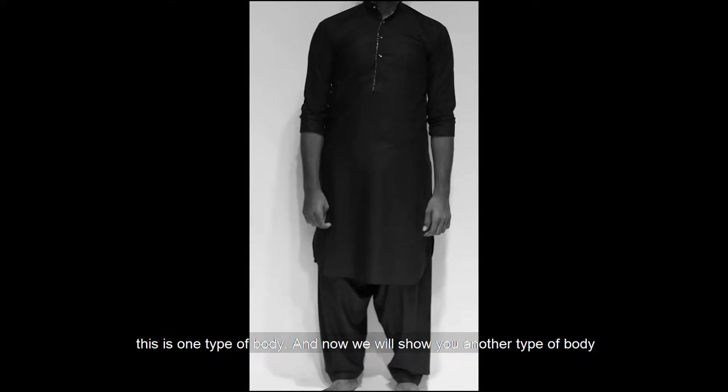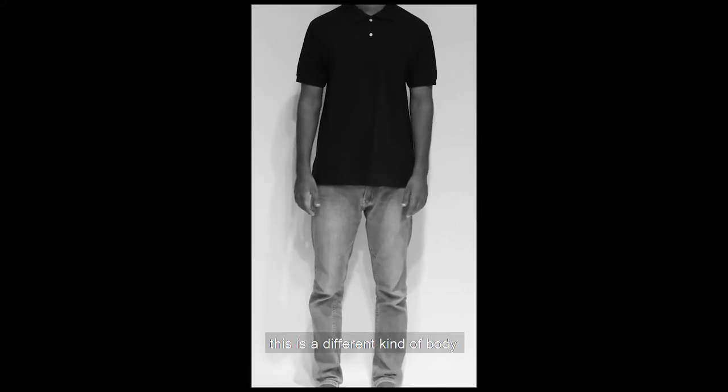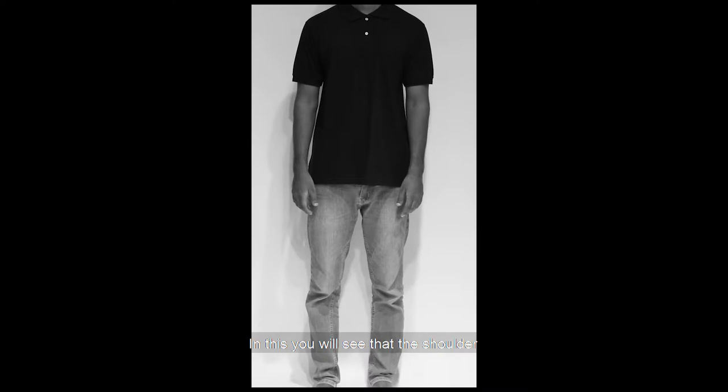Now we can see the next type of body. This is the shoulder slope — the shoulder is a little down and a little up, and the chest is normal. The body is different: some people have high shoulders, some have low shoulders, and some have slope shoulders.